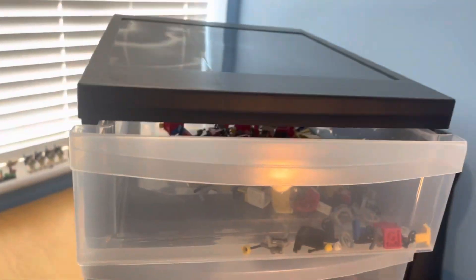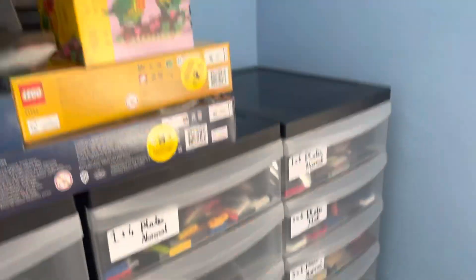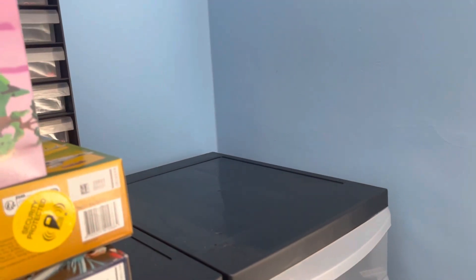I figured I'd take you in for a closer look at what's actually in the drawers. I haven't labeled them yet but I will be doing that. So here are the drawers — they are exactly the same as the 12-drawer towers behind me, except this is a six-drawer tower. It's due to sit up where I've already had it, and it does work, but I do want to get your opinion on something.